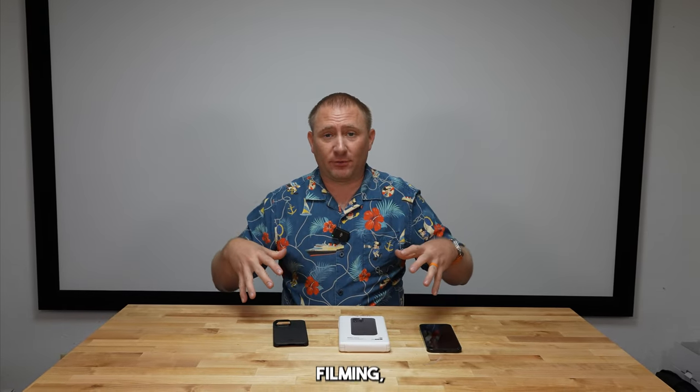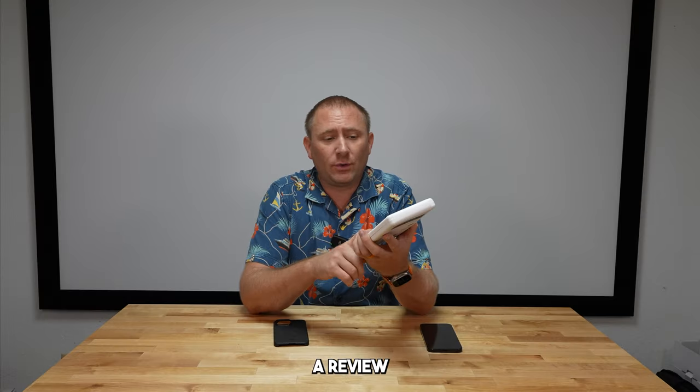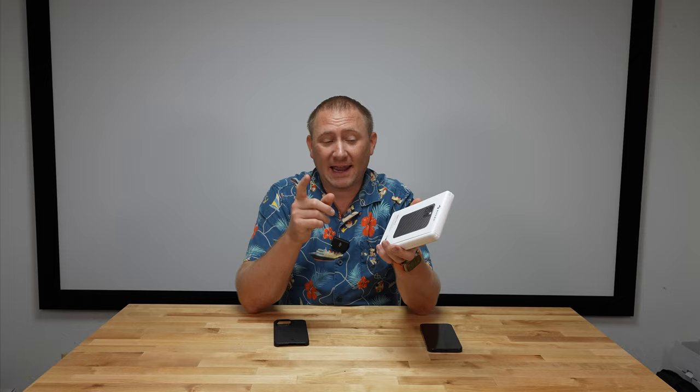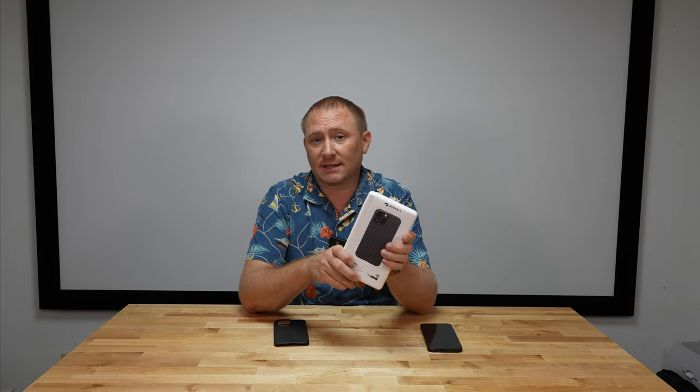Today is iPhone release day — iPhone 15, 15 Plus, Pro, and Pro Max. However, right now I'm actually here to talk about a case, and not an Apple case. This is a case from Pitaka. I've done a review on one of their products years ago and it ended up being one of my favorite slim cases I've ever owned.